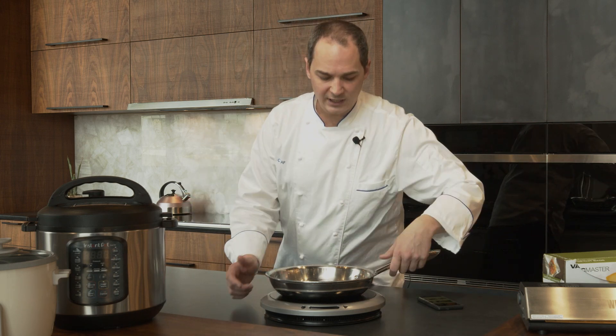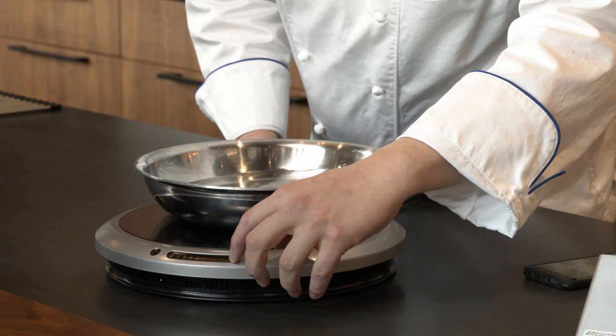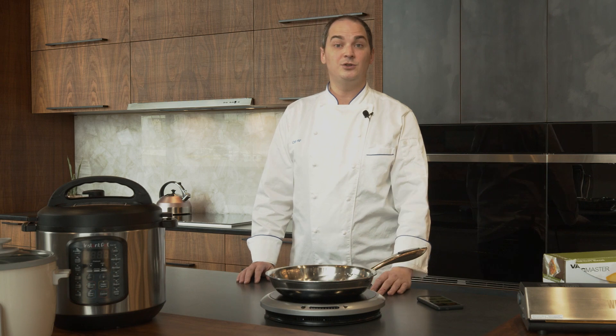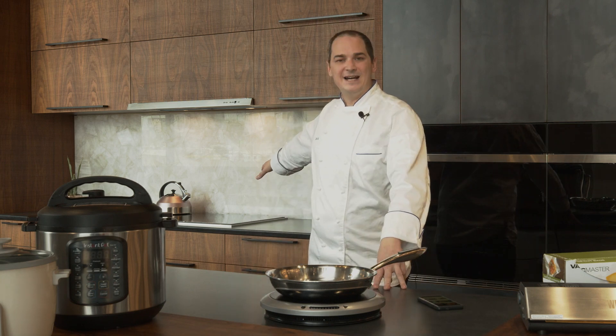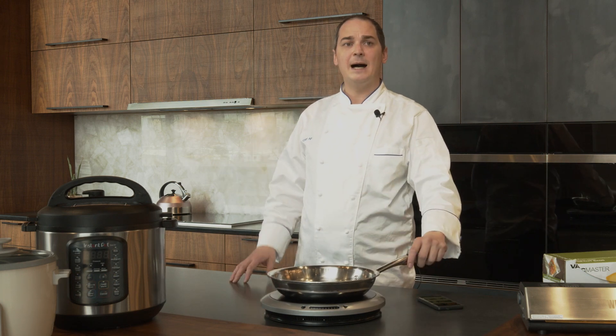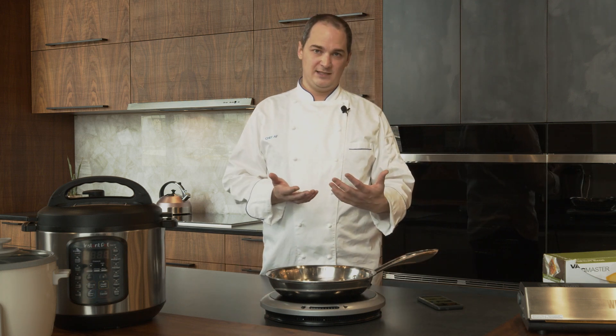Today we're working on the Heston Q — this is a countertop burner. You can also get induction burners in cooktop form. We do have nice glass top cooktops that can be built in. Ranges now have induction, and induction has made the old electric tops obsolete, giving us a much more efficient cooking process.